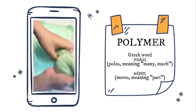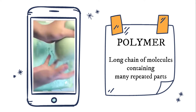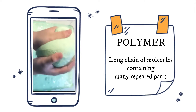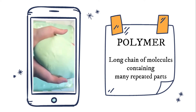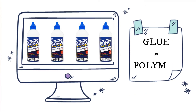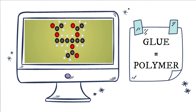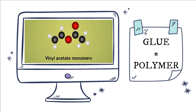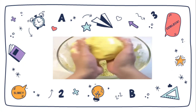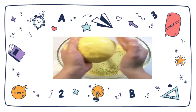The key to slime's consistency is polymers. The Greek origin of the word translates to 'many parts.' A polymer is a long chain of molecules containing many repeated parts. Silk, wool, and DNA are all examples of polymers. In slime, the glue is a polymer, made up of a long chain of polyvinyl acetate molecules. Glue flows because these chains slide past each other somewhat easily.